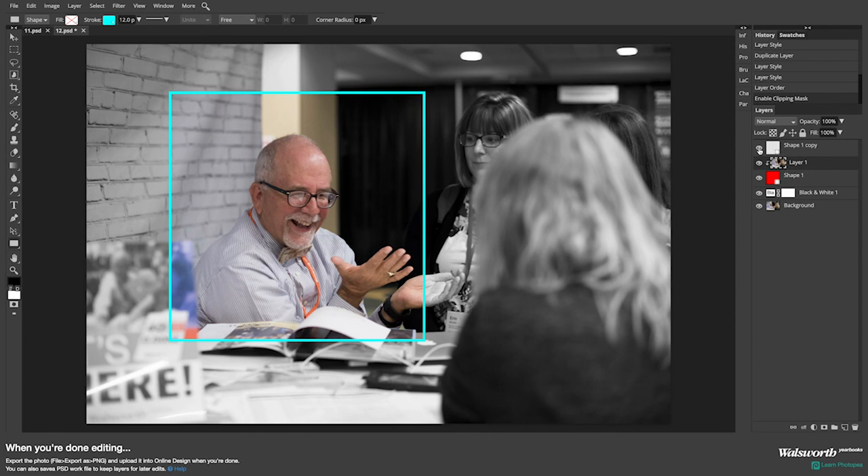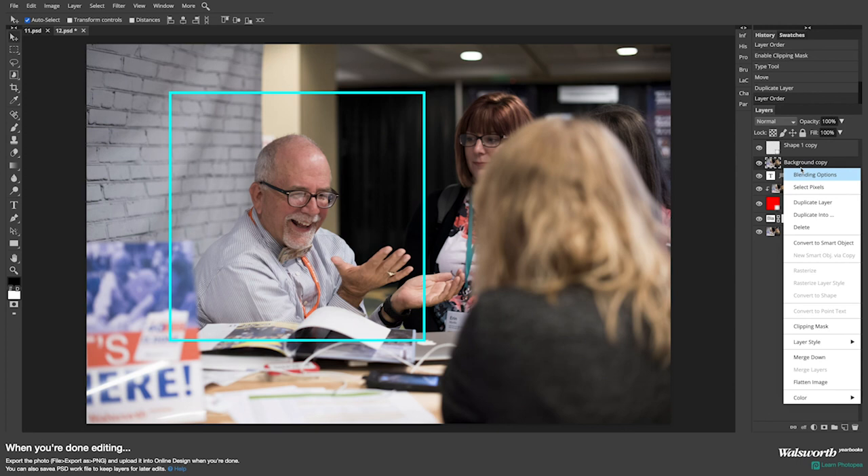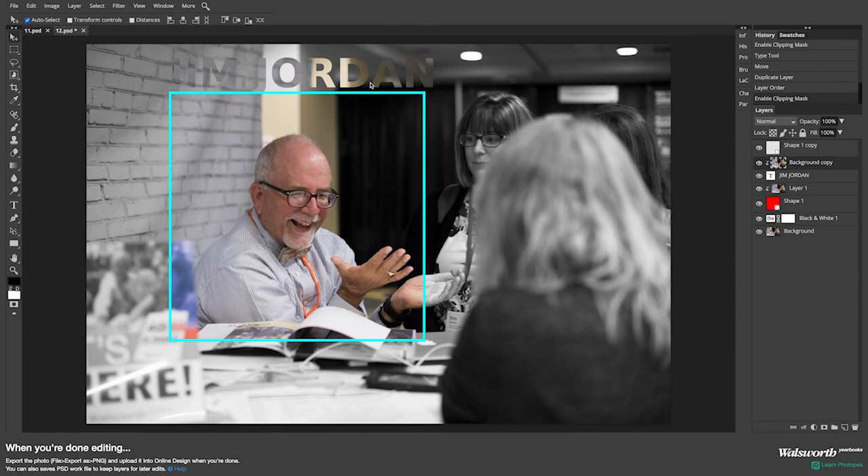You can do this exact same effect with text as well. If I create a text box, duplicate the background layer, bring it above my text, right click on it, choose clipping mask — now the image is within my text. I can move it around to get a different view. It's all a matter of making sure you're placing the image over the shape or text you want it to replace, and then choose clipping mask.